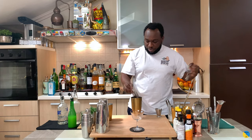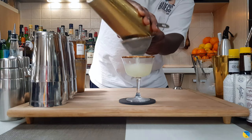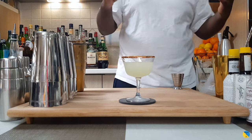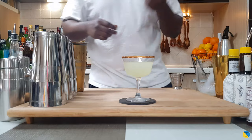I want to strain everything into our glass — using the strainer. As you can see, it's a little bit original for a Southside. A very delicious drink, easy to drink. And for garnish, we're going to go with one mint leaf.